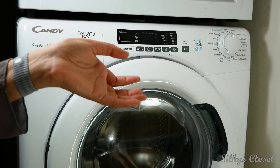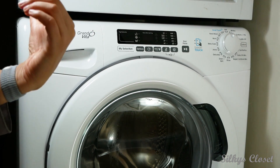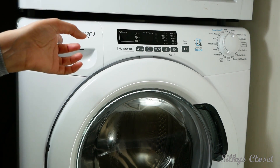Welcome to the channel Silky's Closet. Today I'm going to be doing a review of a washing machine, the Candy Grand Vita. It's a 9kg washing machine with a triple plus rating and 1400 spin speed.